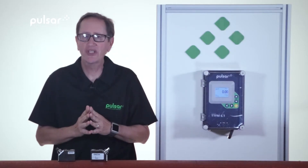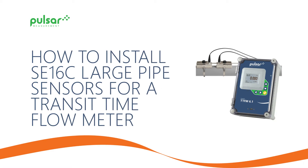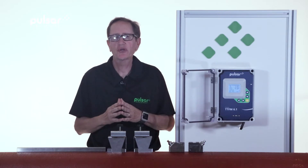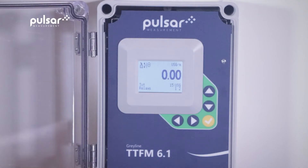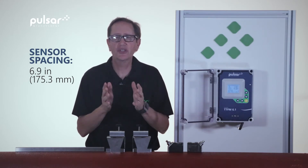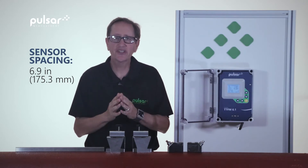Hello and welcome to Pulsar Measurement Academy. My name is Sean Minton. Today we're going to teach you how to install the SE16C large pipe sensors for the transit time flow meter. In our previous video we showed you how to properly set up the transit time flow meter using the SE16B sensors, using the same parameters except for the transducer type. In this new configuration the meter calculated a sensor spacing of 6.9 inches. We'll show you how to install the SE16C sensors using this distance.